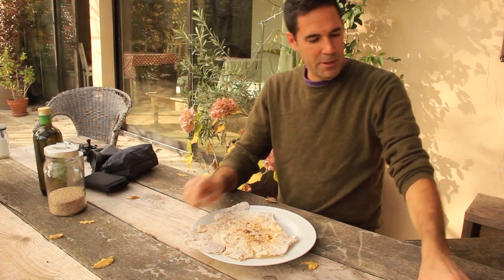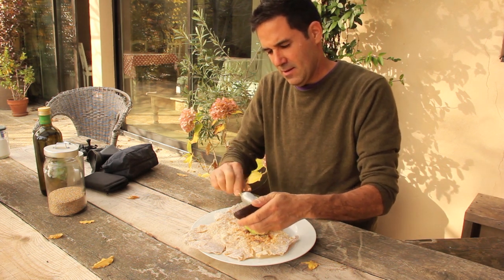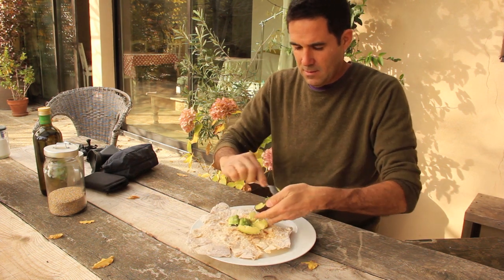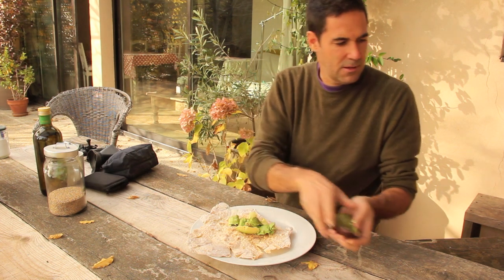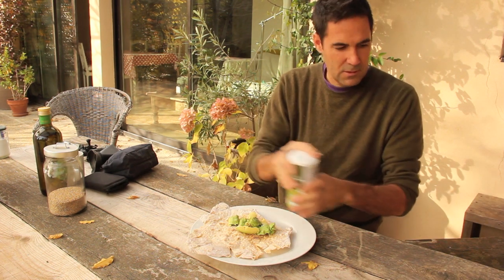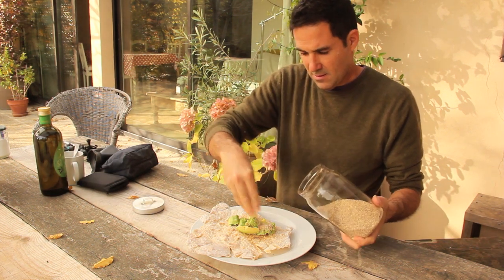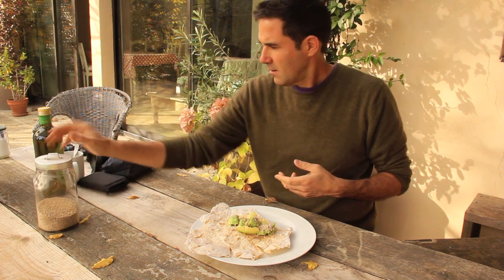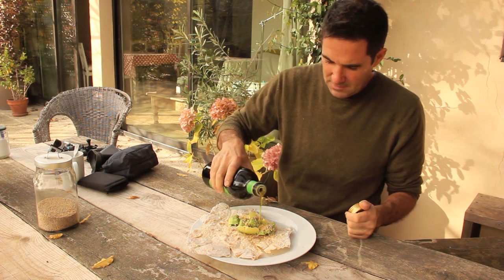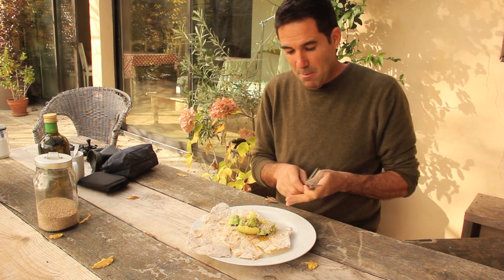Then with a little bit of avocado, half an avocado, some salt, some sesame seeds, olive oil, beautiful olive oil. And bon appetit.